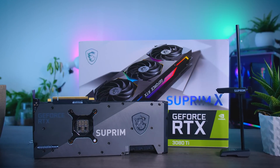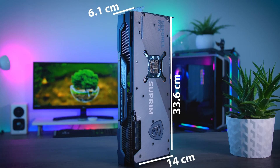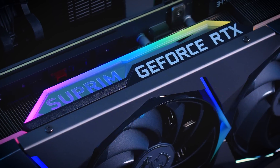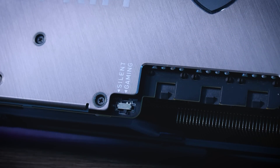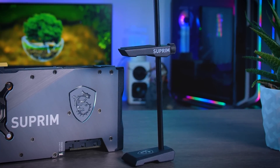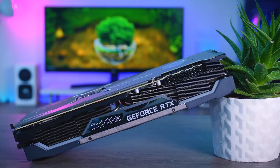Let's see what MSI put together here. The Supreme X is a very impressive card — pretty massive, so make sure you have enough space in your case. It is very well built and good looking, especially if you're a fan of RGB. You get the usual fan-stop feature, a dual BIOS switch, and in the box you also get a mouse pad and a GPU holder, which is definitely necessary for a card of this size. There are three DisplayPort connections and a single HDMI 2.1 port — same as on the Founders Edition — and you will need three 8-pin connectors to power it.